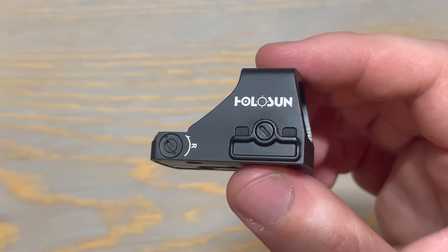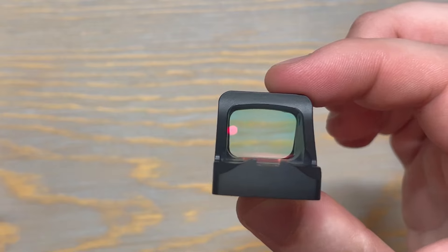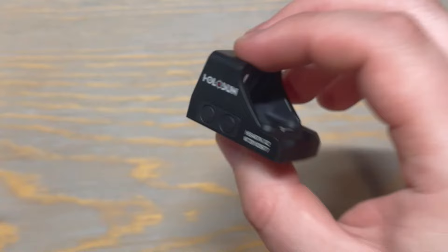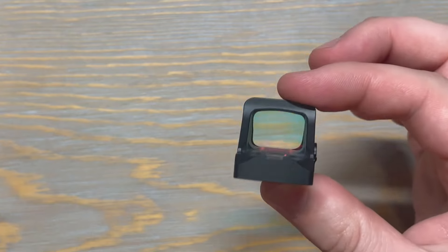Holosun's Shake Awake technology helps save the battery by shutting off the LED during periods of motionlessness. You're able to edit the time it takes to shut down in the settings menu, and all it takes to turn back on is a firm tap. If you pick it up off a table or take it out of your holster, it's going to be on.